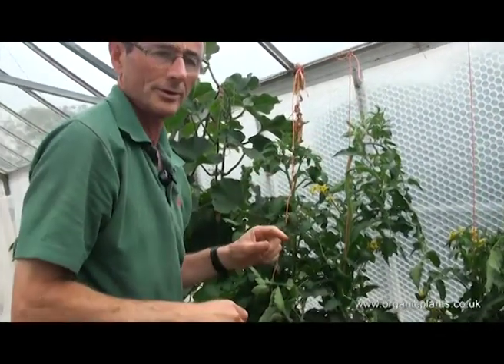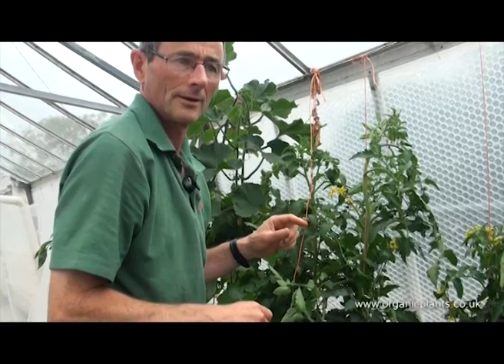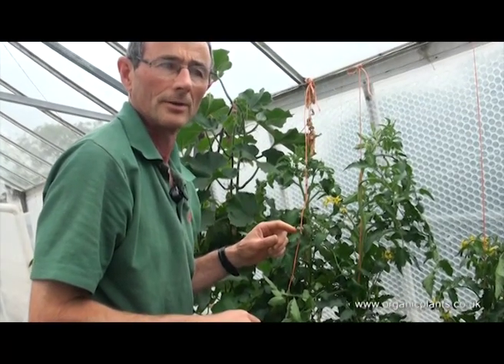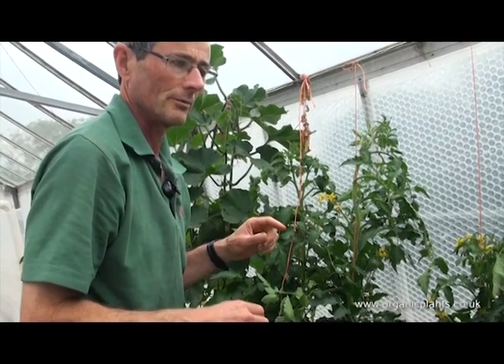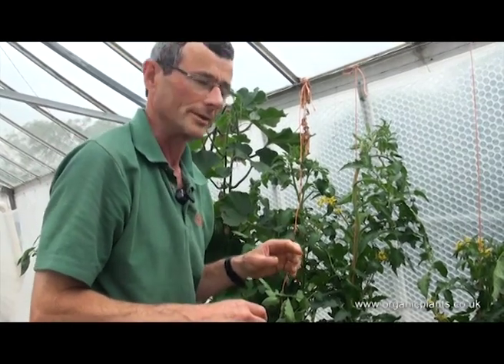It's useful to take out the side shoots on a dry day because the wound needs to heal up before evening. Otherwise, diseases like Botrytis will get in.